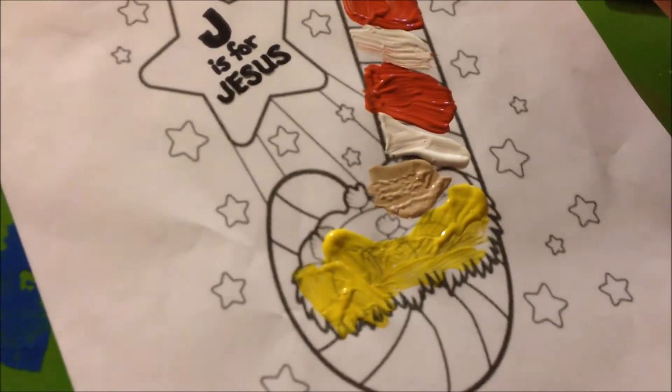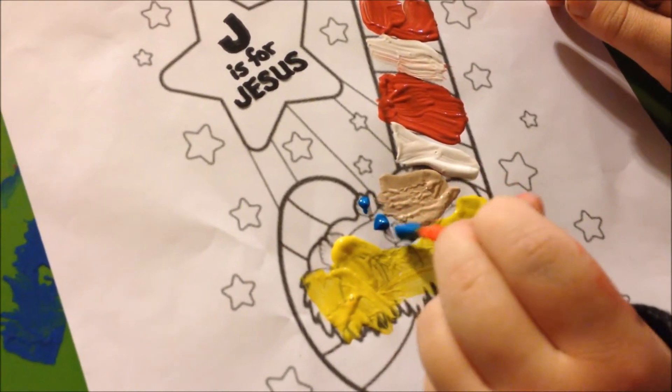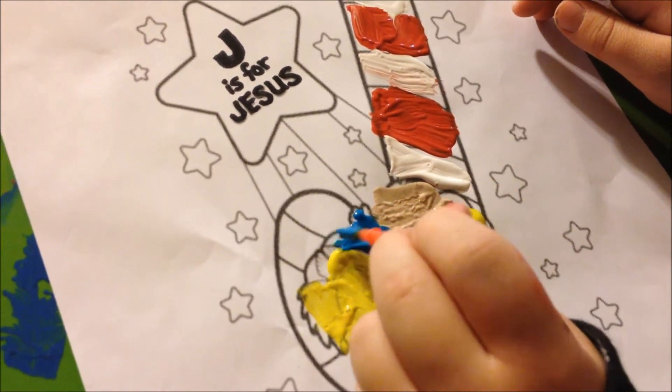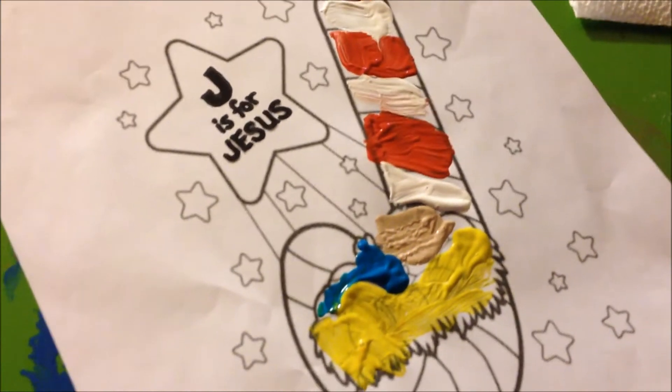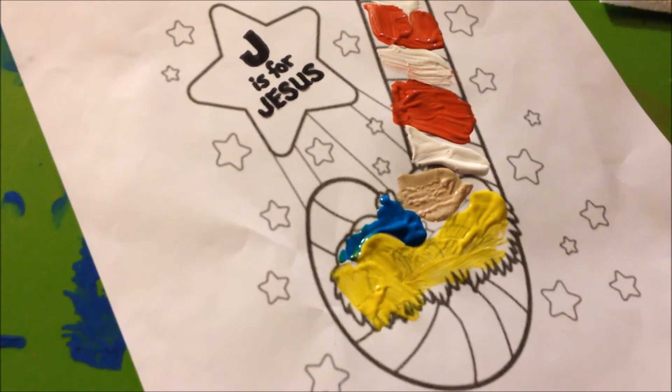Are you going to get his little feet and hands? Do you see them? That's okay, because it could be like his blanket is covering his hands and his feet, if you want to do that. That's fine.